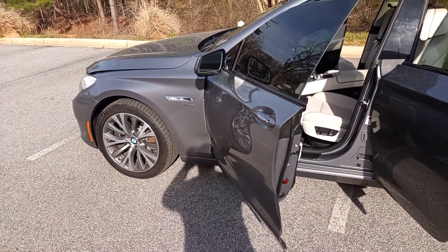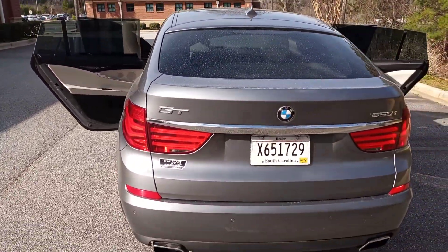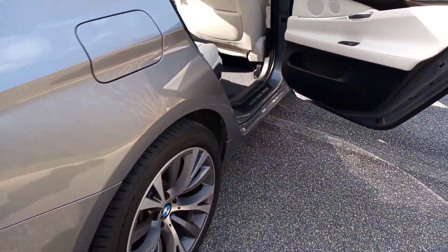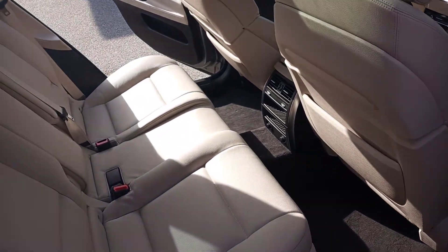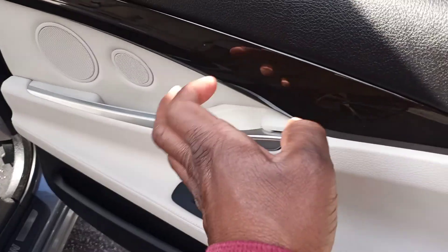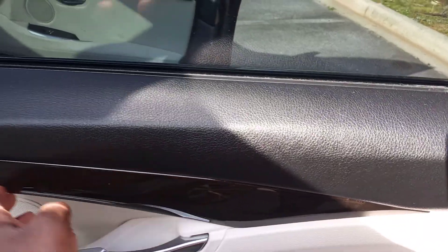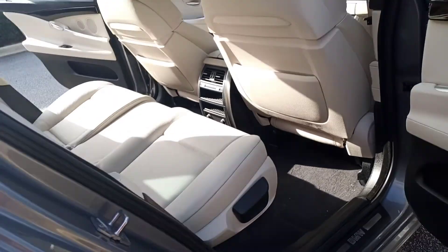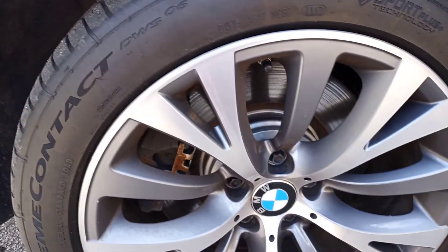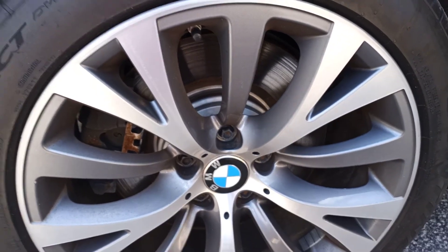This right here is your BMW GT 550i. You got your dual exhaust on the back, cream interior — for those who love the light interior, you got your cream and black, a nice coffee wood grain panel. The rims are not bad — these are your 19-inch Down Edition, 245/40/19.